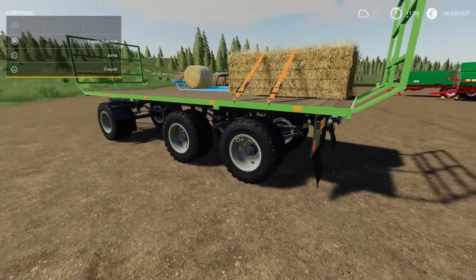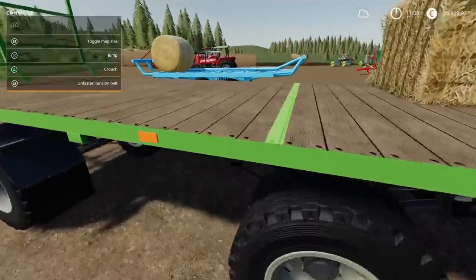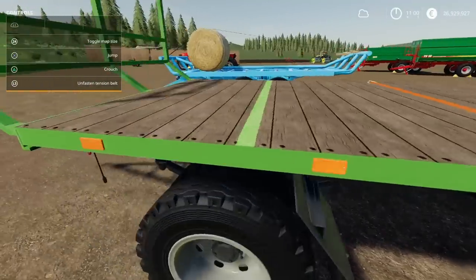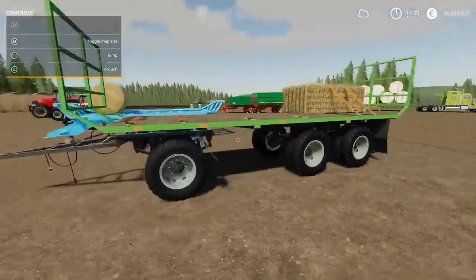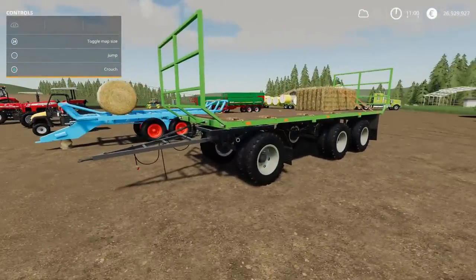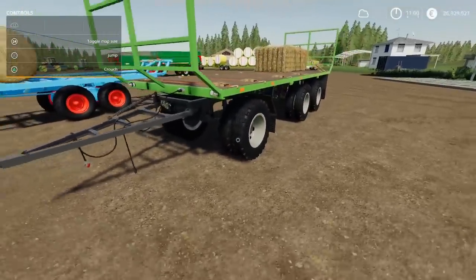There are some options with regards to tyre choice. It's not an auto-load trailer — it's manual. It does have straps, as you'd expect with a bale trailer. It kind of comes in rather handy. Actually, we'll look at the next one at the same time. So that's that one — very nice indeed.